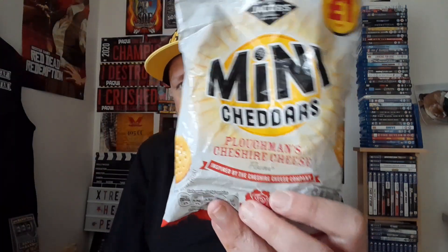It's got a nice colour to it as well, and it works so well with these mini Cheddar's Ploughman's. Brilliant.